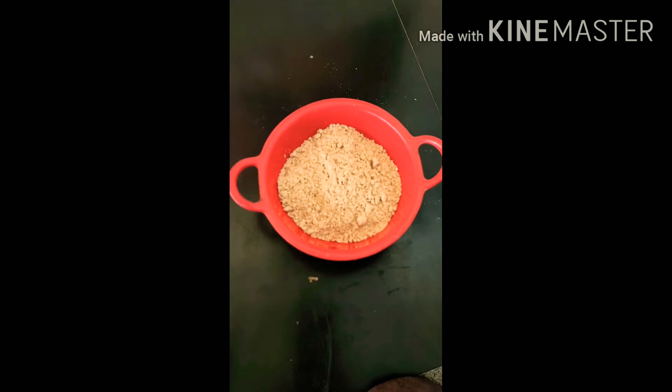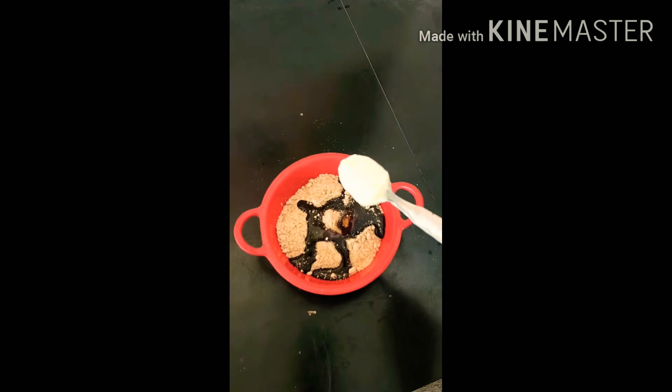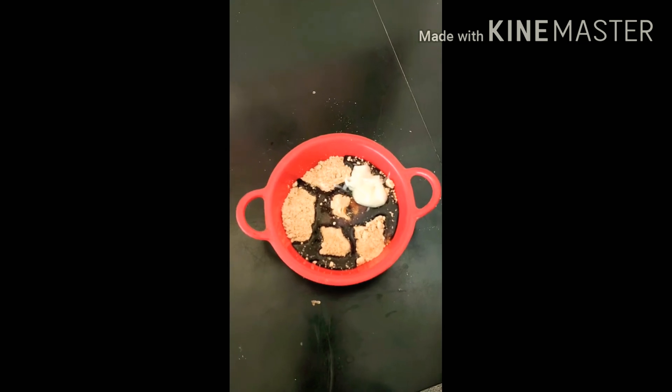Now we will add chocolate sauce, 1 tablespoon honey, and 1 tablespoon butter. Now we will just mix it well — and after mixing it well, we will get this type of shape.